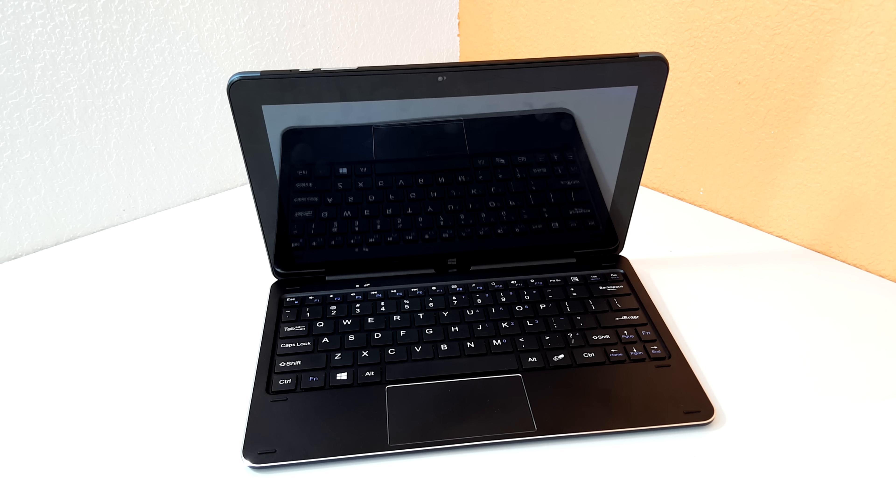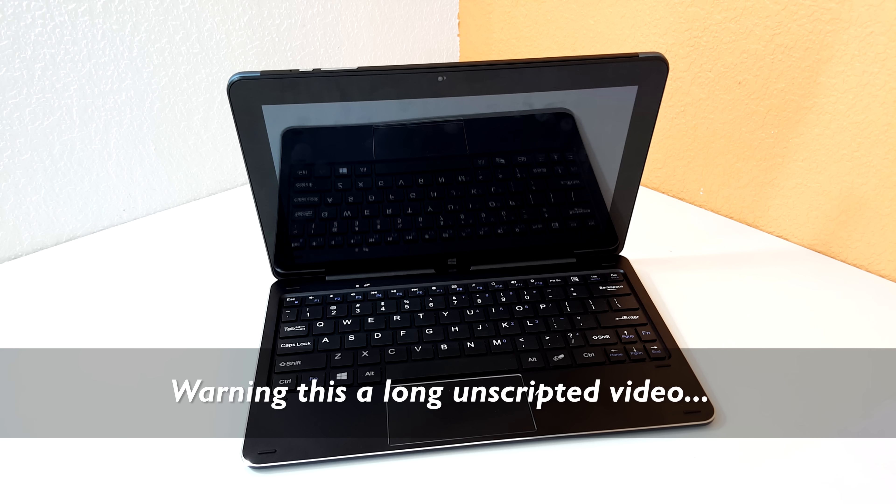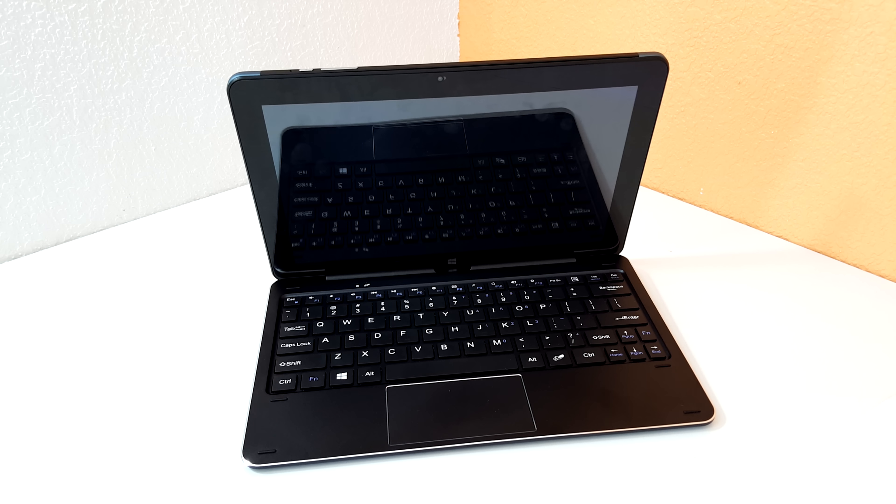I'm going to open the tablet up and see if I can improve things — probably just put a large thermal pad on there, maybe add a little bit of copper like I've done in the past. Before I start doing this mod, if you haven't done this kind of thing before, please don't attempt it. I'm not responsible if you crack your screen, make a mess, or damage the tablet in any way — you do all of this at your own risk.